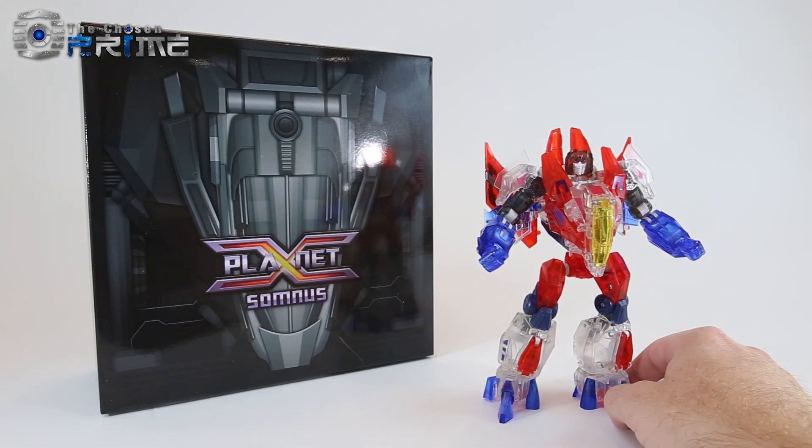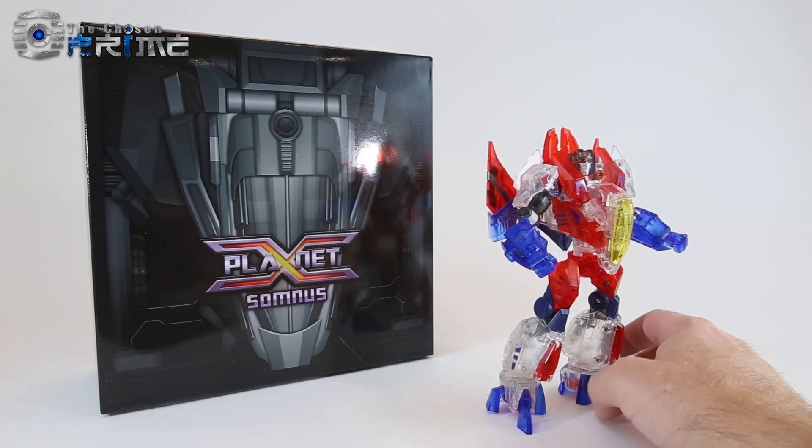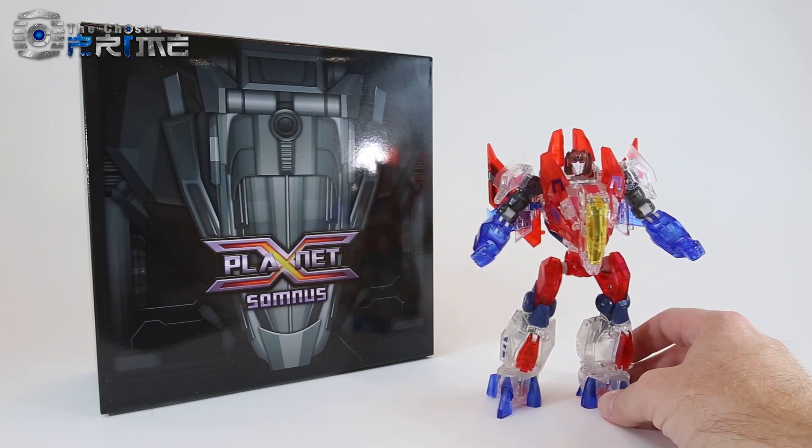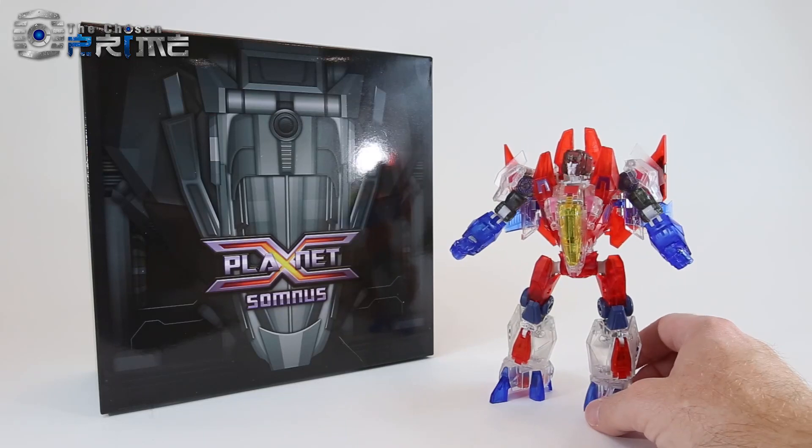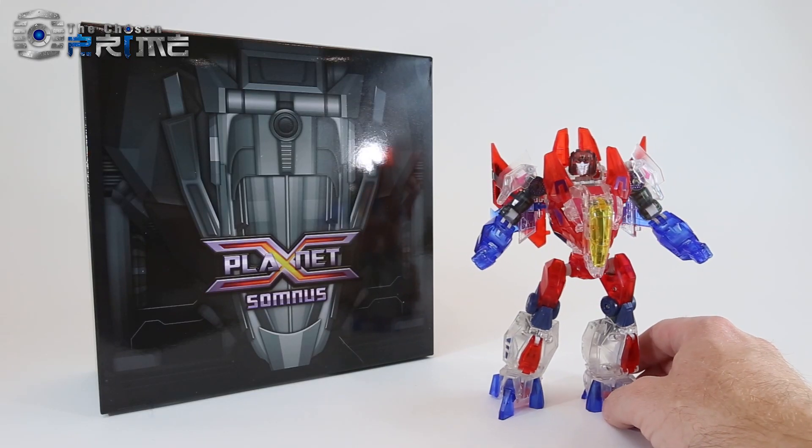This is Andrew for The Chosen Prime with a video review of Planet X Somnus PX09T. This is a Ghost Starscream or clear version of Planet X's previous release, Mors, their version of Fall of Cybertron Starscream.